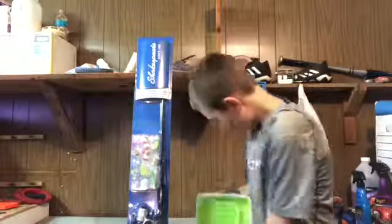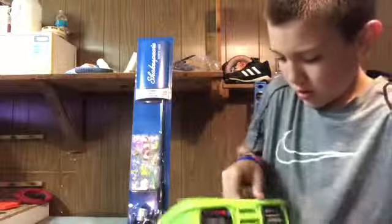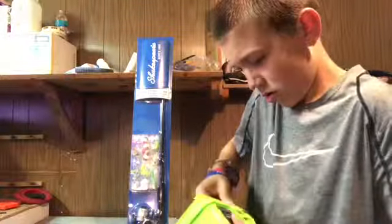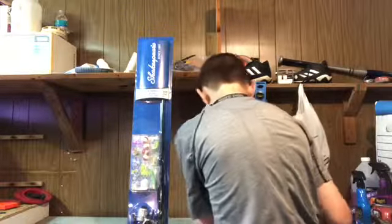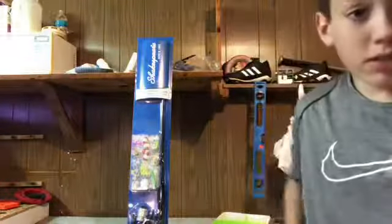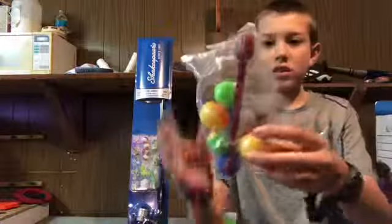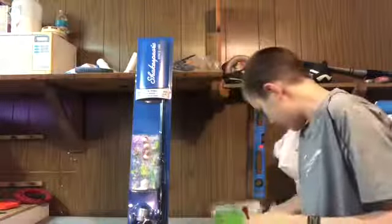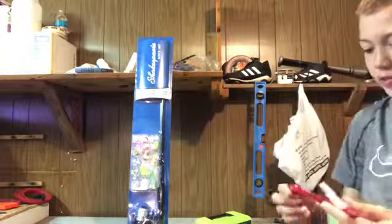Okay, so open it — there's nothing there, but inside here it doesn't wanna come off it looks like. There it goes. There it is. Let's open this up some more. I'll tell you exactly what's in here. Okay, so it comes in a package like this. There's this, which is a fish-de-gorger — whatever that is.